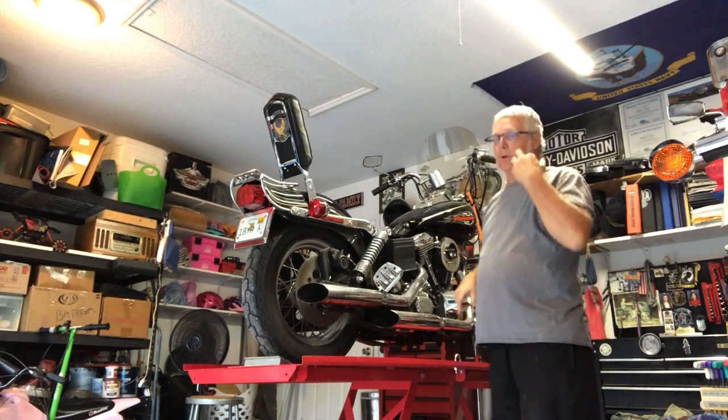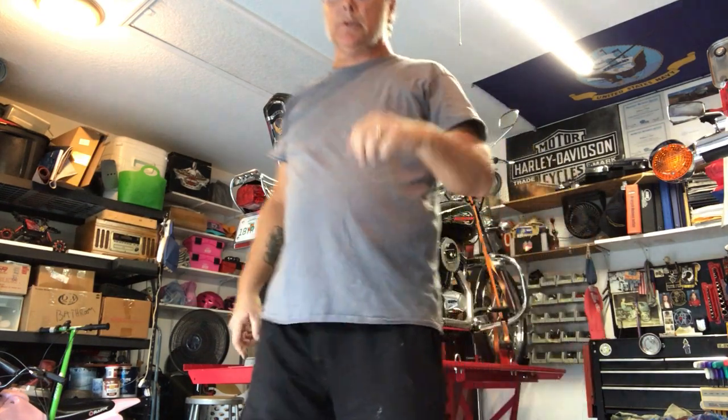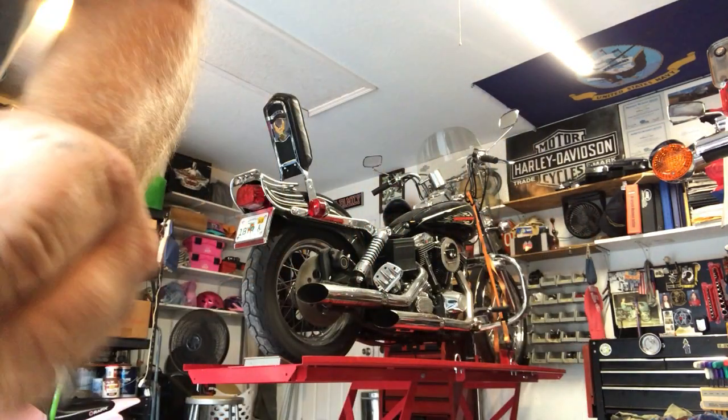So we're going to have to pull the carb and clean it — that's where we're at with it right now. Otherwise, she's a fairly clean machine.